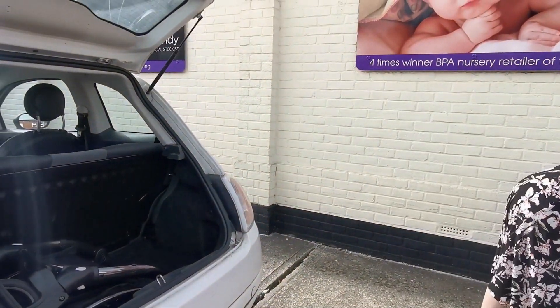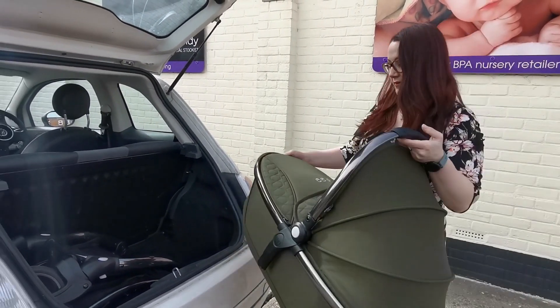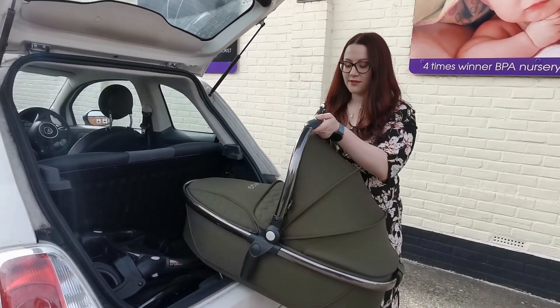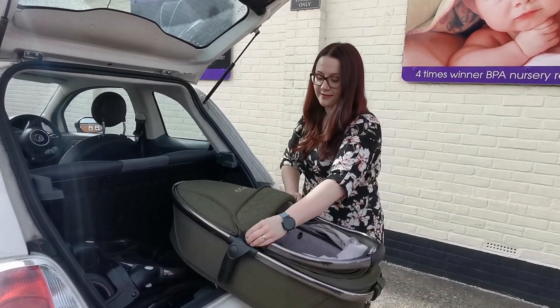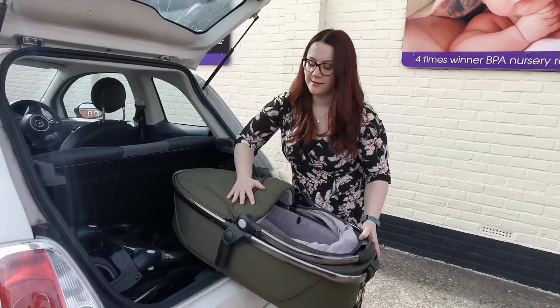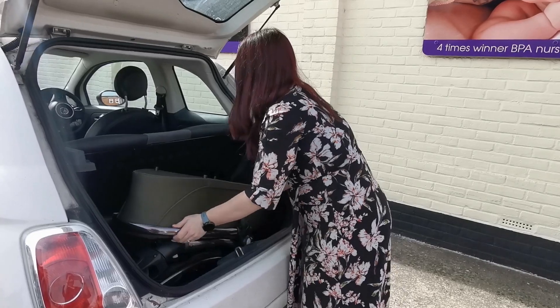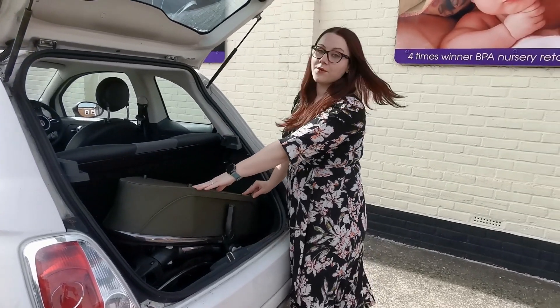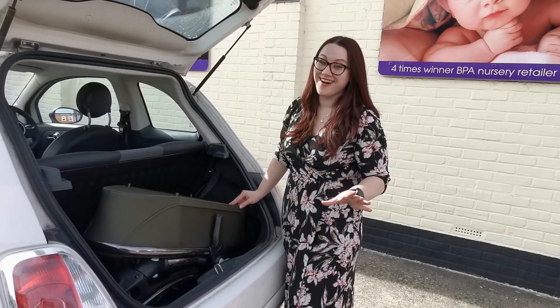I'm going to start with the carry cot first. So with the carry cot, I'm just going to take down the hood — just push those two buttons down until it goes down to the rest of the carry cot. I'll pop the carry cot in. It will take up most of the room in here, but to be fair, it's a cheaper option than getting a whole new car.